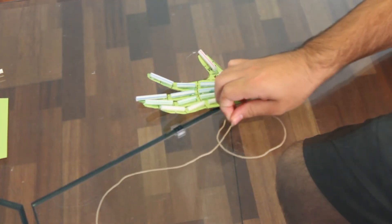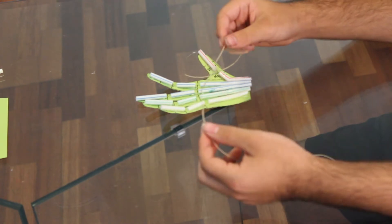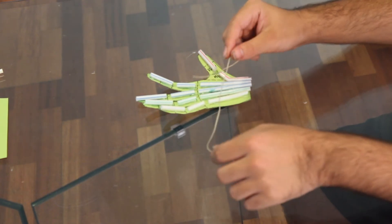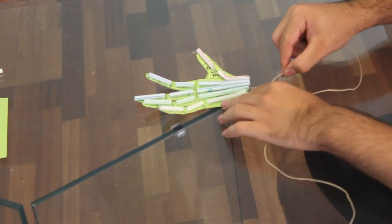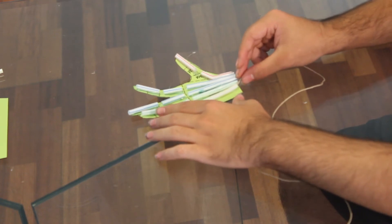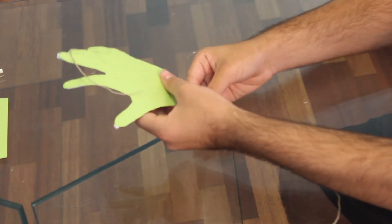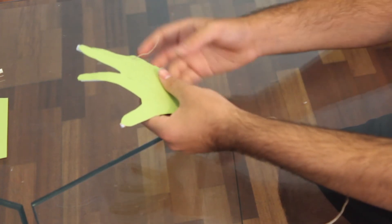Your third and final step is to get your strings through the straws of your hand. The length for your string is going to be 24 inches — that way you have a little bit of extra length if needed, or you can just cut it off with scissors. Put the string through the straw and loop it through all three sections. Once it is through the straw at the end, turn it around and pull it all the way until the string is at the bottom of the palm. That's how you know it is at the right length.